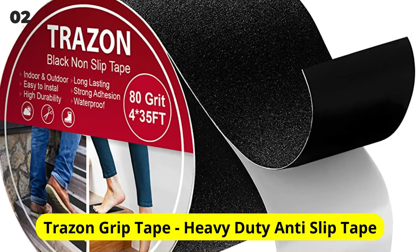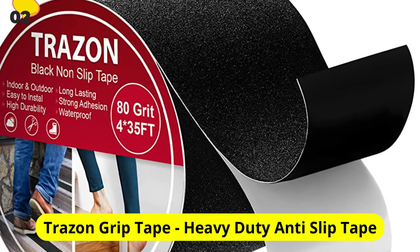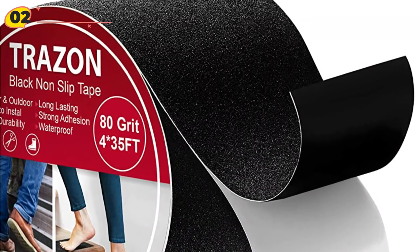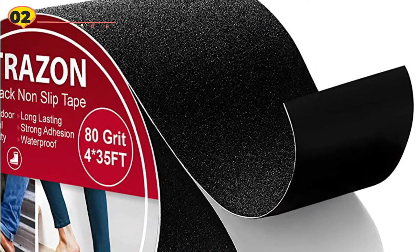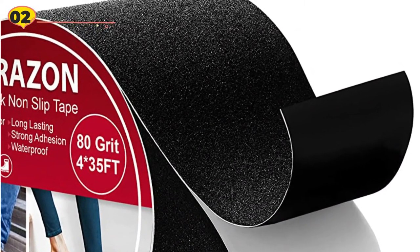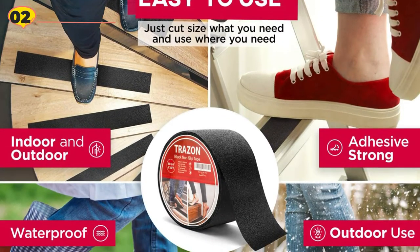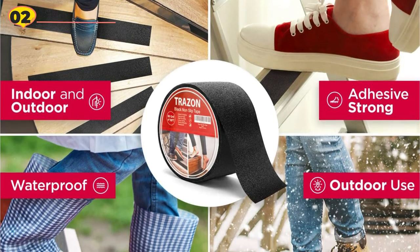At number 2 is Trazon Grip Tape Heavy-Duty Anti-Slip Tape. A 35-foot roll of Trazon Waterproof Grip Tape is available in 3 different widths, including 1-inch, 2-inch, and 4-inch. The product also has an 80-grit aluminum oxide textured backing that creates waterproof, non-slip surfaces on a variety of materials, such as stone, concrete, metal, plastic, glass, and wood.